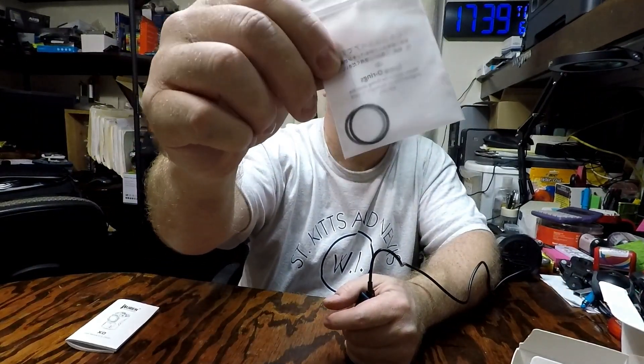The bottom has the built-in magnet, which I just showed you. The whole kit includes the flashlight, rechargeable battery, the Type-C charging cable, 2 spare O-rings, user manual, and the warranty card. I'll go ahead and let this charge and then we'll test it out. And here are the 2 spare O-rings.